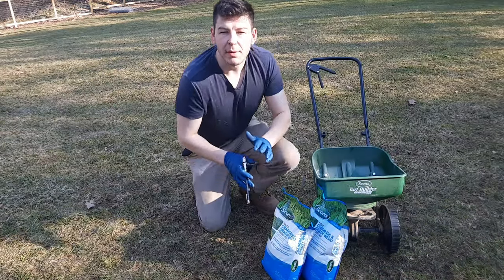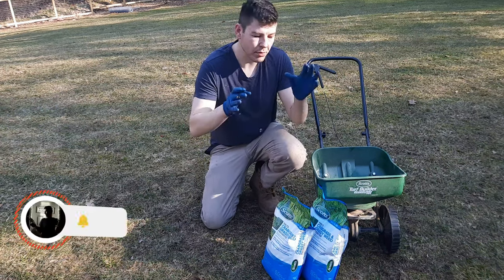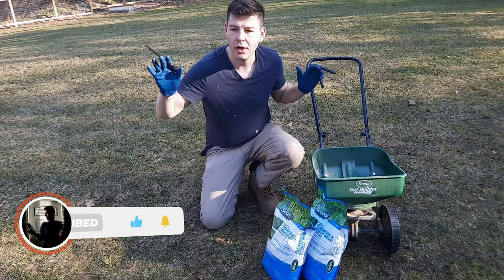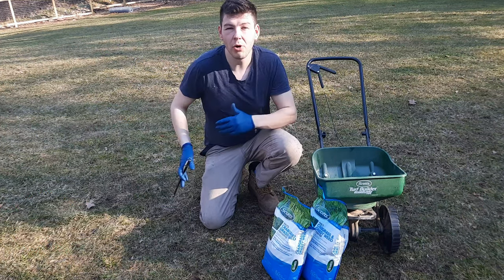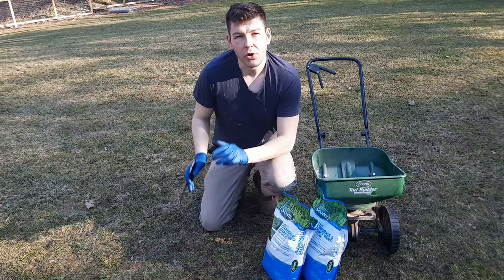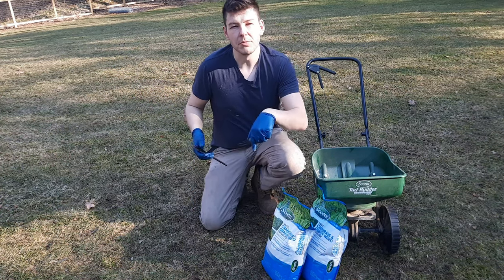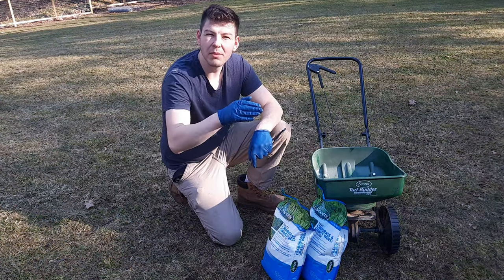I've been closely monitoring the temperature of my lawn and it's getting to that 50-degree point, so I want to get this preventer down before crabgrass starts germinating between that 50 and 55 degree point. I have two distinct differences in my lawn — this side is getting a lot of sun so it's a little warmer, and this side is lagging behind a bit. To learn how to check the temperature of your lawn, check the video in the description below or at the end of this video.